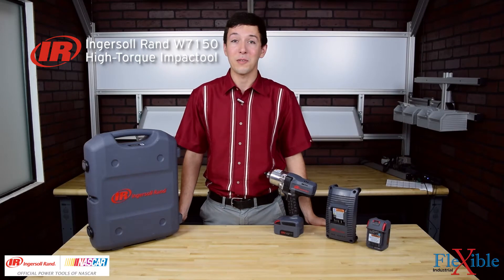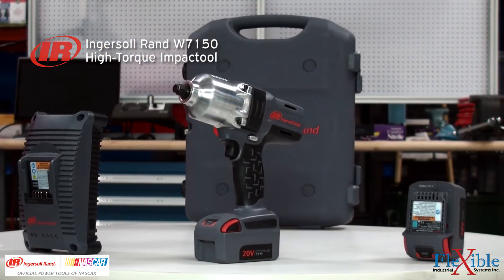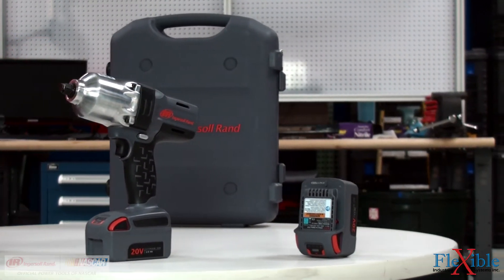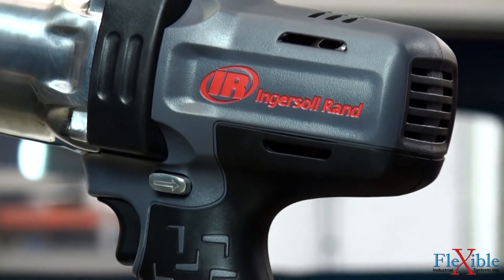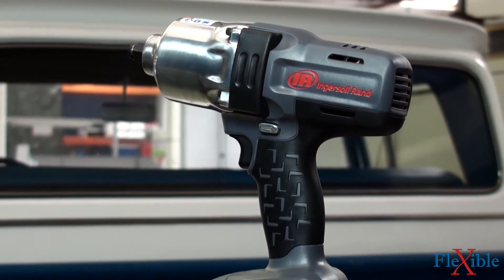This is the Ingersoll Rand W7150 High Torque Impact Tool, part of the IQV20 series. It delivers all the power of its air tool equivalents without the hassle of cables or messy oils and lubricants. Designed specifically for vehicle servicing, industrial maintenance, and other manufacturing processes.